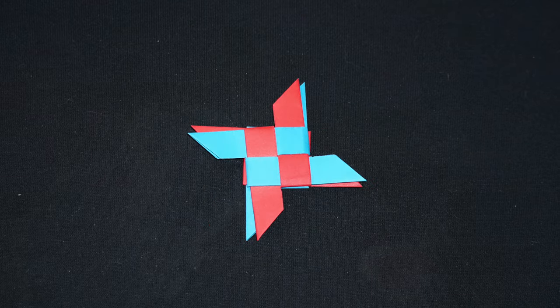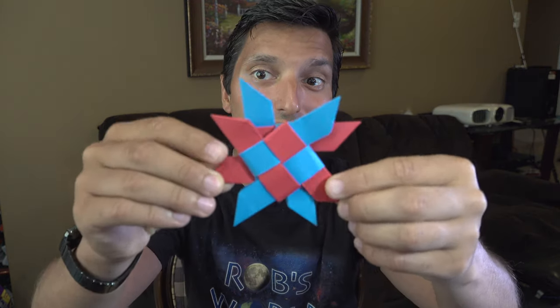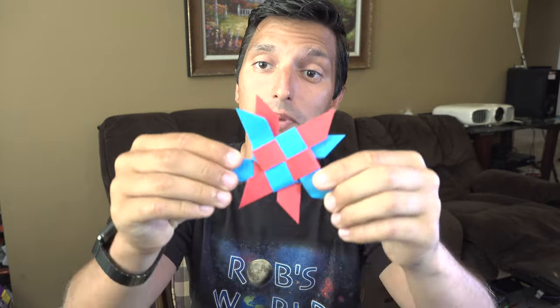Hey, what's up guys, it's Rob and welcome to my tutorial for the transforming double ninja star. I got a comment recently on my ninja star boomerang from Nicole and her son Nate asking if it's possible to connect two of them together to make a sort of double ninja star boomerang, and while I didn't have much success with that, I was able to come up with a double ninja star based on that design.